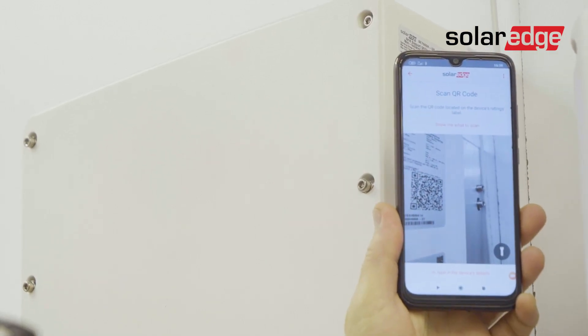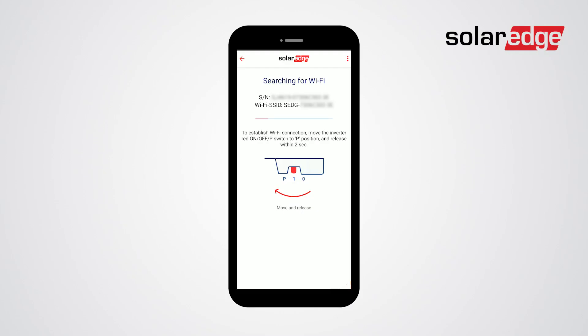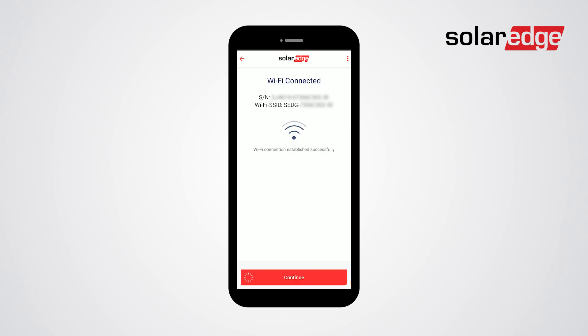Then, scan the QR code on the inverter. Once Wi-Fi is connected, tap continue and then start commissioning.